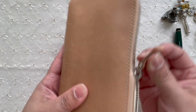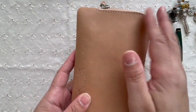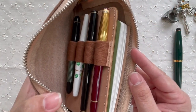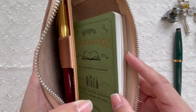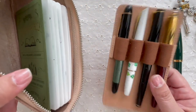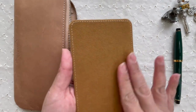It comes with a zipper and the zipper has a leather tab — quite nice, it goes all the way along one edge and most of the other. When you open it up you see my vintage pens and the notebook that I keep with it. I also keep the Everyday Book from Galen Leather in it.